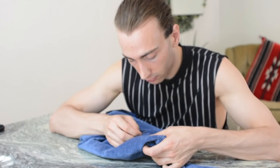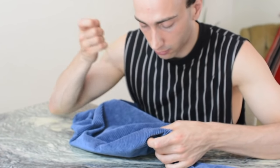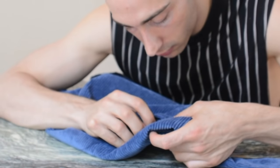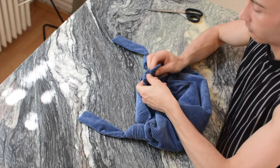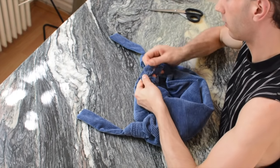I still have the pocket on the outside of the bag — slash jacket — so I'm just going to close it by hand. And as a last step I knotted the ends of the handles together so that it actually turns into a bag.